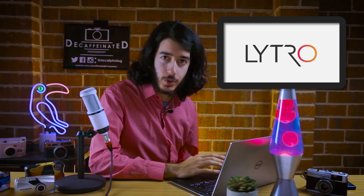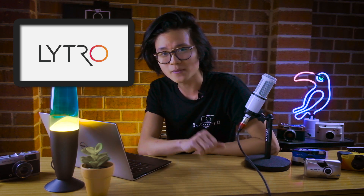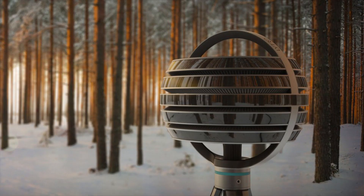On to my good friend Josh, who will dissect all things Lytro 2016 and beyond. In 2016, Lytro's John Rosenthal confirmed that they were heading out of consumer imaging. The cold hard fact was that Lytro was competing in an established industry. They didn't have the resources to both continue building consumer products and invest in VR, which was a very timely statement because in the previous year they had announced Emerge, their VR rig. It seems the need for VR content vastly outweighed the need for consumer cameras. You can call the beginning of VR for Lytro the beginning of the end.